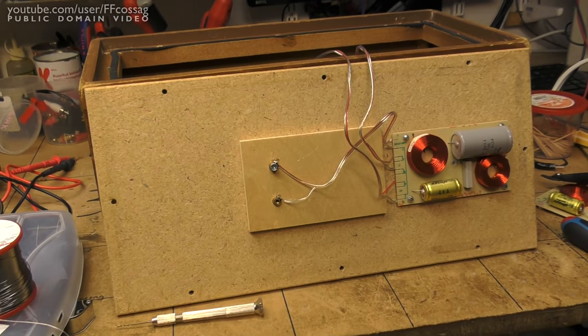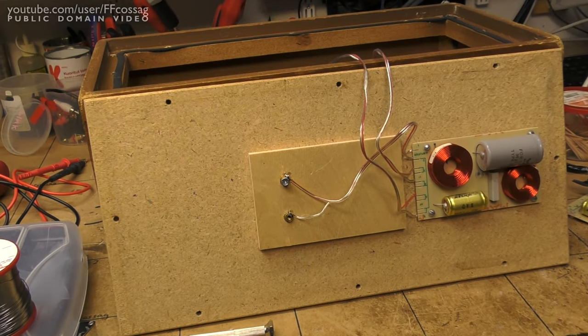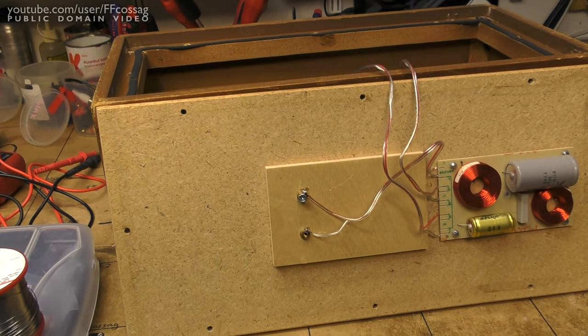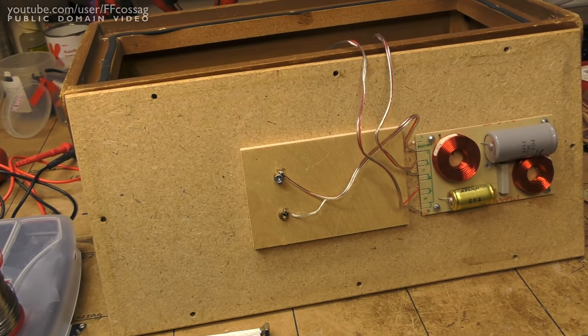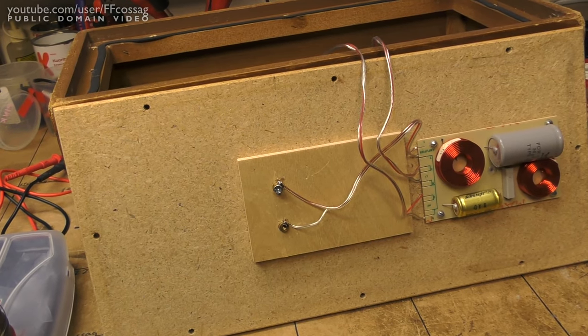With the crossover modified, we're pretty much ready to bolt this thing right back together. I actually did find out that I had the polarity wrong on the tweeter, which I'm thinking is going to fix some of that weird drop-out we saw in the 2–3kHz area.